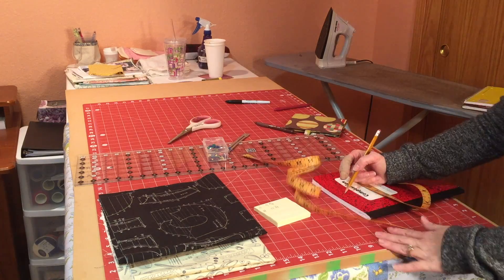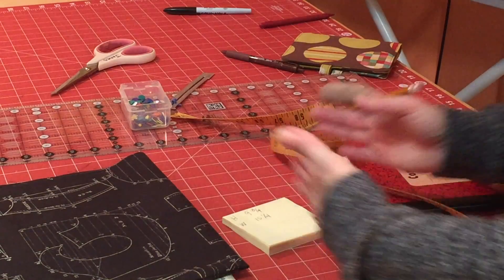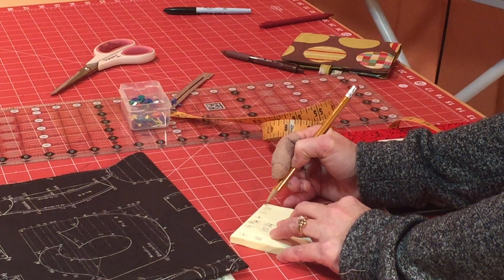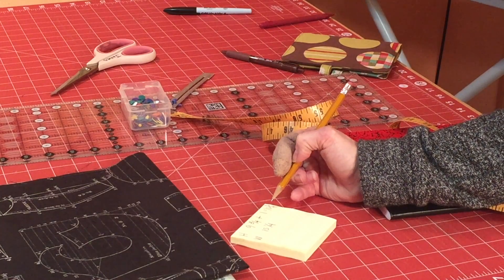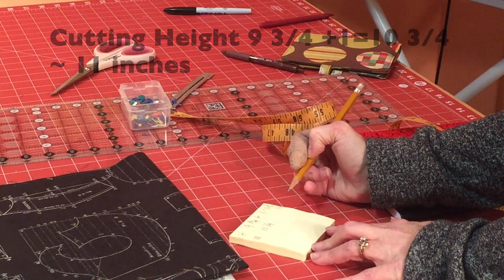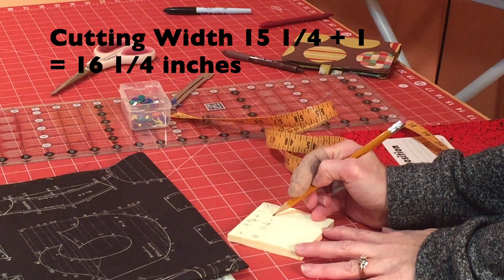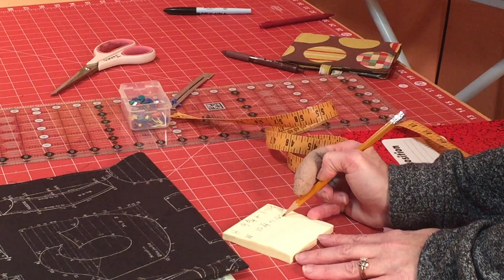Now it's time to do a little bit of math. You're going to need to allow for seam allowances. With a half-inch seam allowance on both sides of the height, you add one inch, making ten and three-fourths inches. I like to round up to eleven inches for the cutting height. For the width, I add one inch to fifteen and one-fourth to make sixteen and one-fourth inches.